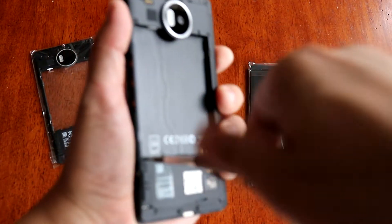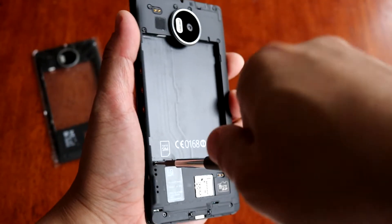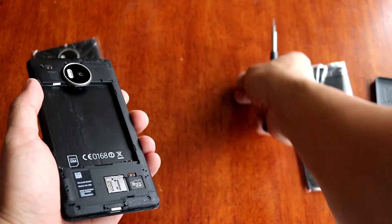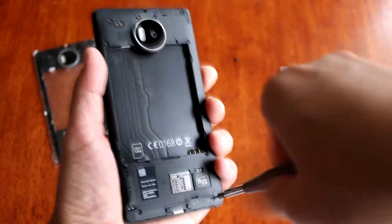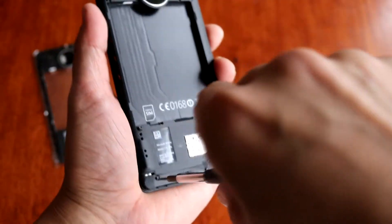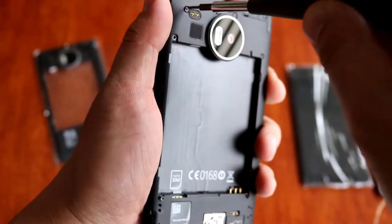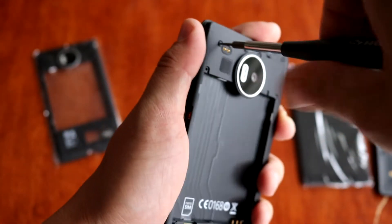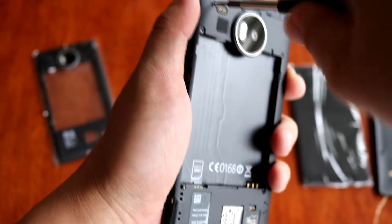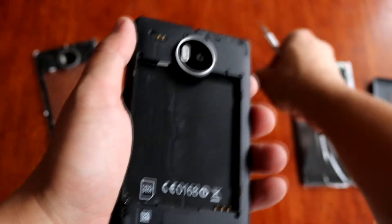Alright, keep going — remove all those bolts using the T4-bit. Just take your time on this step. As you can see, it's pretty simple, but still it takes some time.